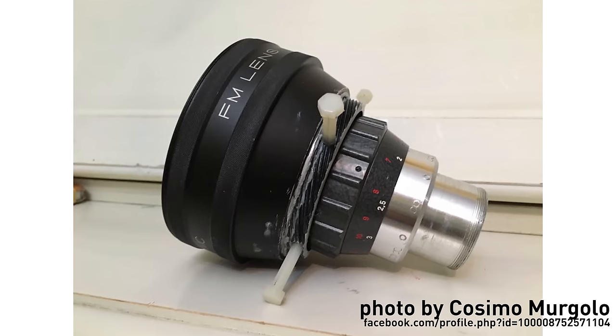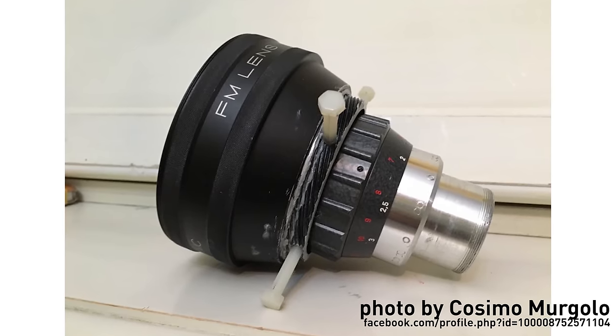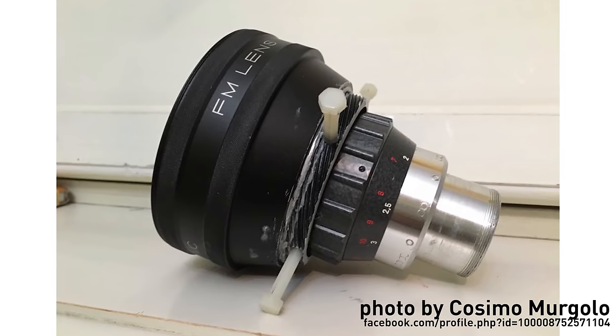One cool mod that came to be because of the FM lens is the chopped-up version. In a style resembling the Rectilux Core DNA and the SLR Magic Rangefinder, some people have cut up the back of the body, kept just the focusing optics, and drilled holes to clamp it in front of the anamorphic. Developed by Cosimo Murgolo and also used by Jesse Heidenfeld, this allows them to use much shorter anamorphics than 89mm — such as the Koa B&H — go much wider, and makes the whole setup a lot lighter.